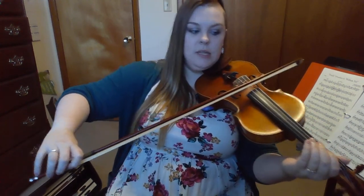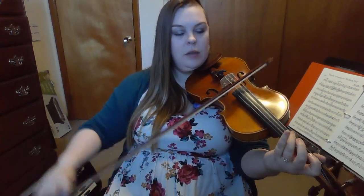Now let's add in measure four — we're going to try that whole first line. Bow on the D string. I'll give you two beats. One, two: D, three, one, three, low two, one — three, three, A, one, low two, one, A, three. I'd like you to try playing that first line by yourself. Stay tuned for the next videos. Bye.